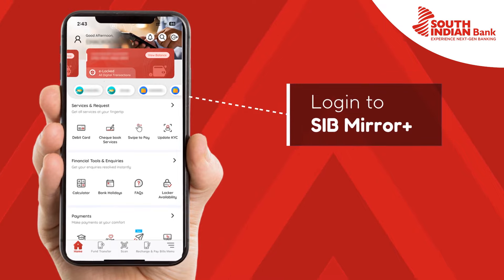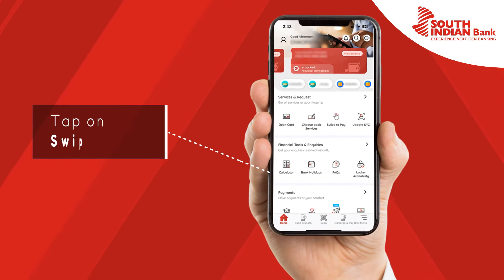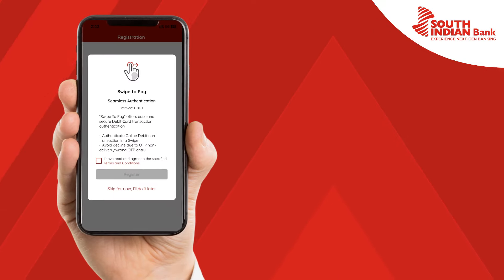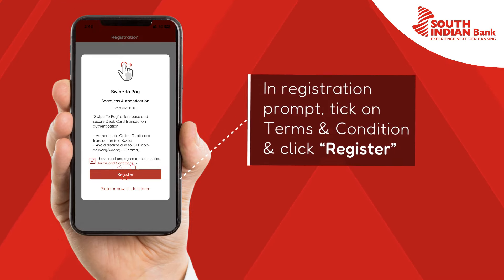First, log in to SIV Mirror Plus. Then tap on the Swipe2Pay icon. When the registration prompt pops up, tick on Terms and Conditions and click on Register.